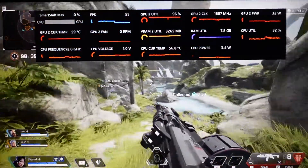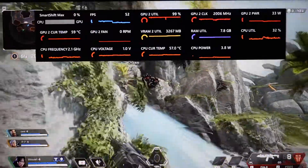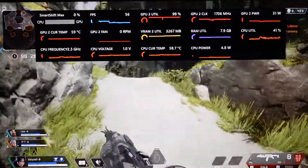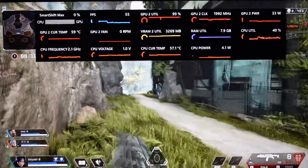Here we have the 3 vs 3 footage, and it seems to be hanging just above 50 FPS, which isn't too bad. Considering this is a fast-paced action game with a lot of twists, jumps, and speed, I'd say it's pretty tolerable and pretty playable.